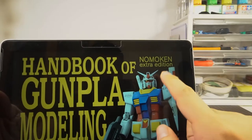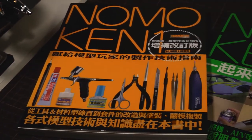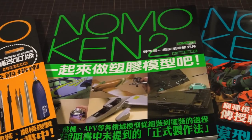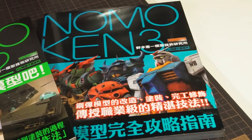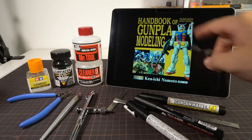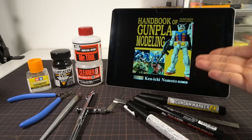This book is called the Extra Edition because it comes from a series of modeling guidebooks by pro-modeler Kenichi Nomoto, with Nomocan 1 holding a legendary status among Japanese modelers for being fundamental and comprehensive as a guide to core skills and knowledge. Now that's not to say this Extra Edition is not well-loved — the whole series is very well-revered. Rather, this book is something very specific and very different, and we'll get to that in a little bit.